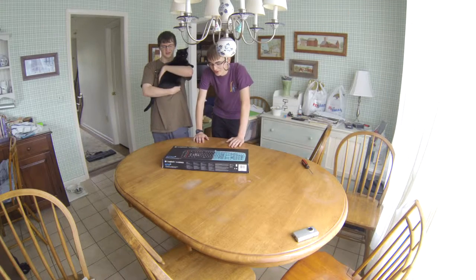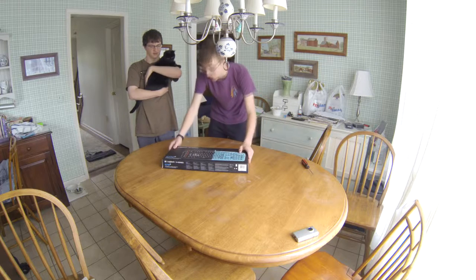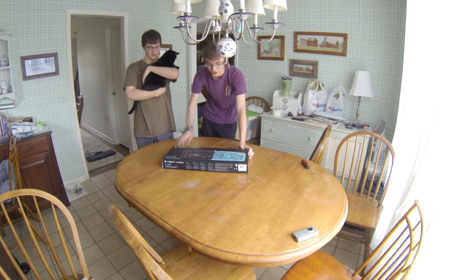Hi, what's up my fellow YouTubers? Grant, everyone's known as MrOctopy here, and I'm bringing you an unboxing of the Logitech G710 Plus mechanical keyboard.